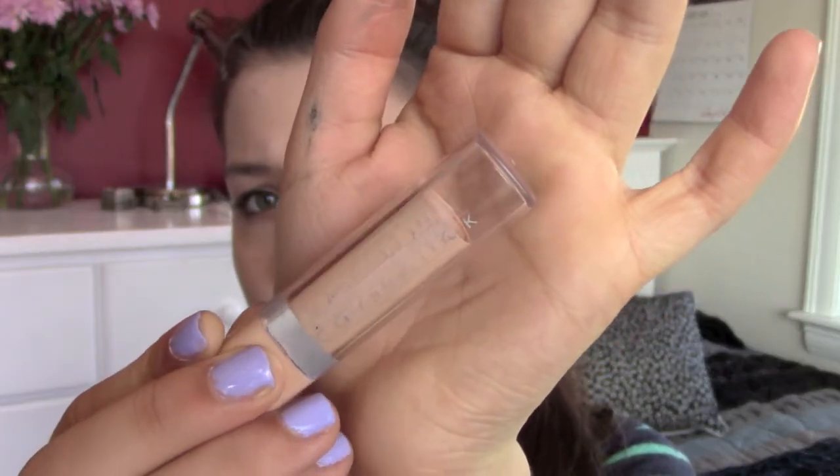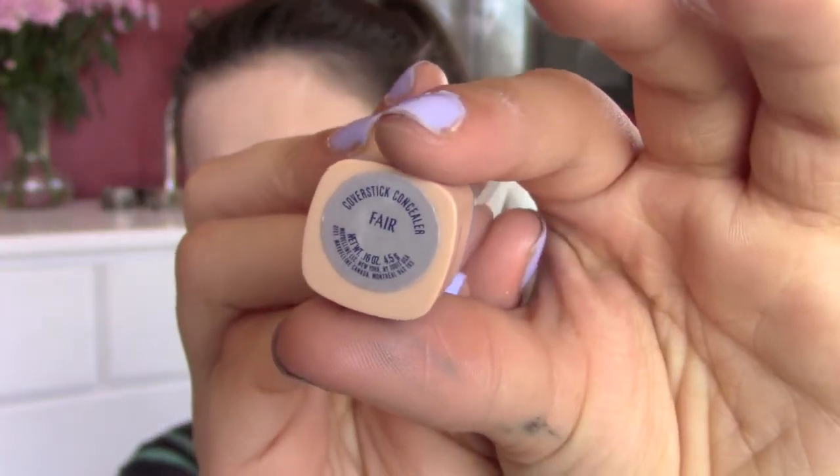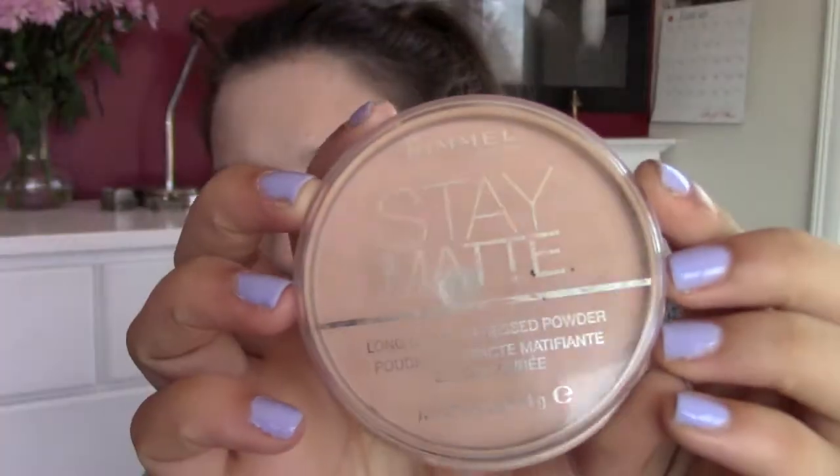Then I am just using my Maybelline Cover Stick in the shade Fair and applying that in all the places that need to be concealed. Then I am using my Stay Matte Pressed Powder and just applying that all over my face to set my foundation.